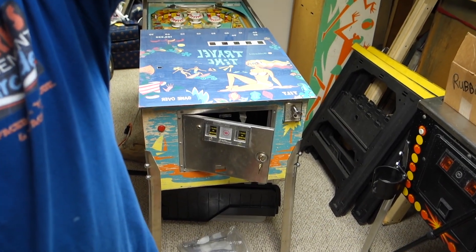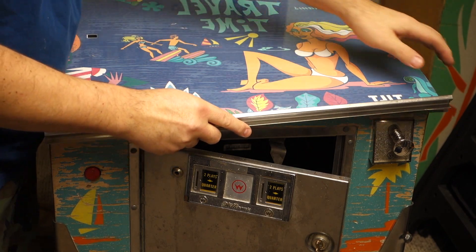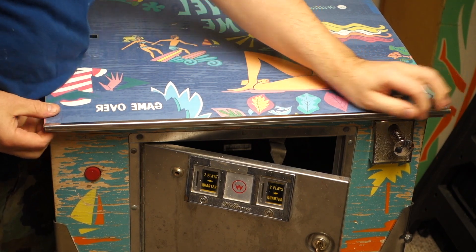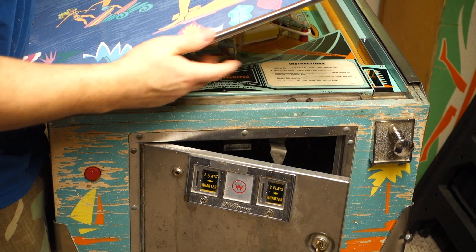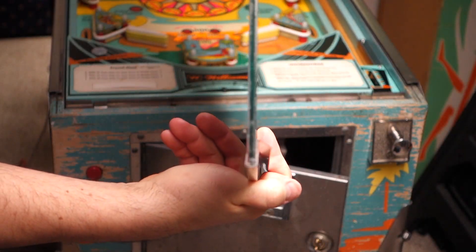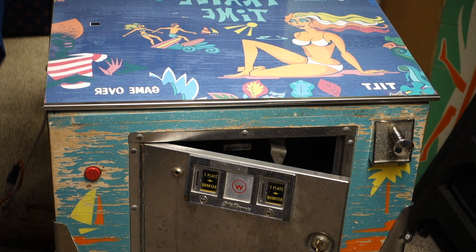We're going to zoom in a little bit so I can show you what I'm going to do. Here's the lift-up bar for the glass. I'm going to put it on a slight angle and roll it down over the glass. And that gets it pretty darn good onto it. As you can see, it went down all the way to the edge on both sides, which was pretty nice. I did pre-clean all of these.